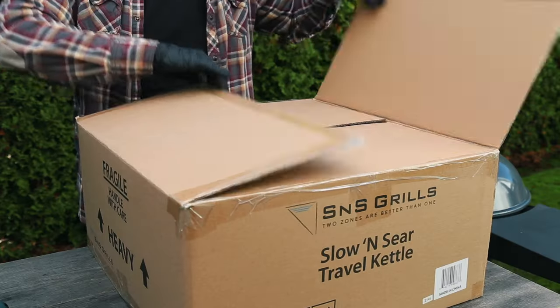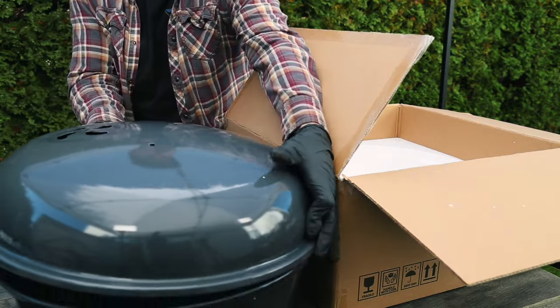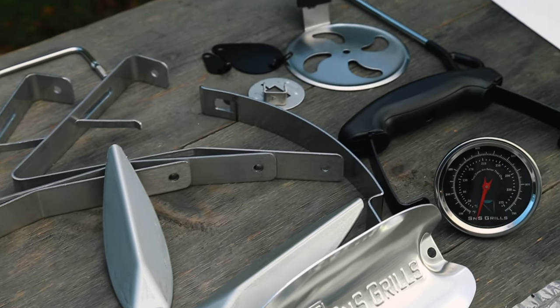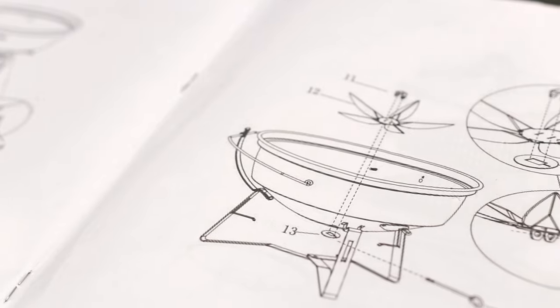When I first opened up the Travel Kettle and took it out of the box, I was absolutely blown away by all the features it has. It has all the great features we know and love with the Slow and Sear Kettle, but brought into that smaller footprint for portability and ease of cooking no matter where you're at.